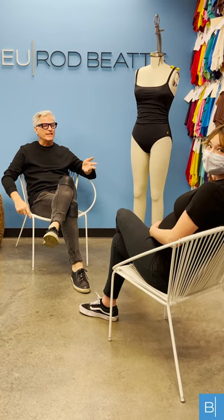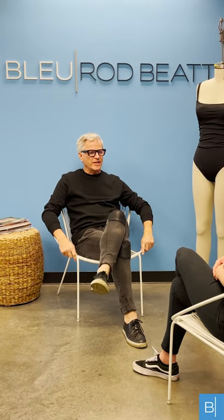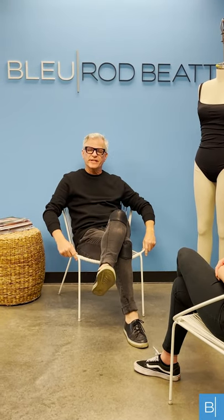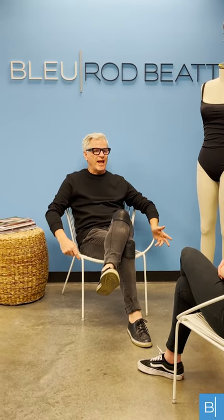Welcome to the Blue Rod Baby design studio here in South Pasadena, California. I'm the creative director at Blue Rod Baby, and I'm sitting here with Jessica Betts, senior designer at Blue Rod. We're going to take this opportunity to answer questions that are repeatedly asked by our customers, so we're calling this our first Swim Chat Q&A.